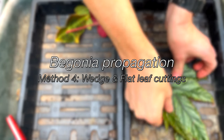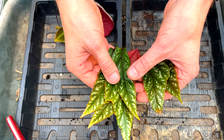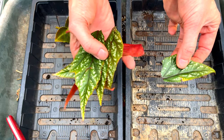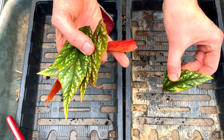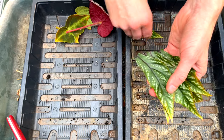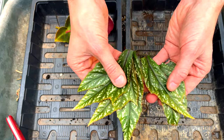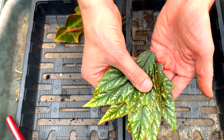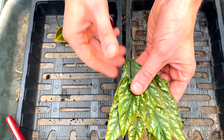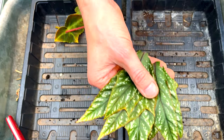Method four is similar to method one where you cut the leaf into a cone, but this time you actually separate them out and call them wedges. The only difference is that these aren't all joined together in a cone — they go into the media with the vein pointing downwards in contact with the media. I'm not going to count this as a separate method since it's really just a slight alternative interpretation. I'll only do it with Griffon for comparison purposes.